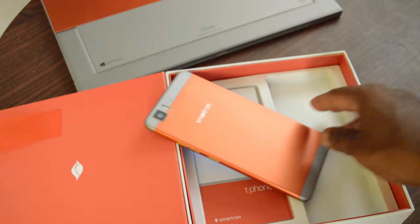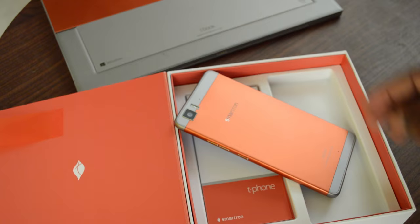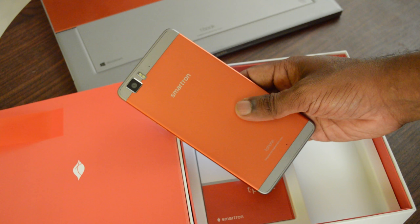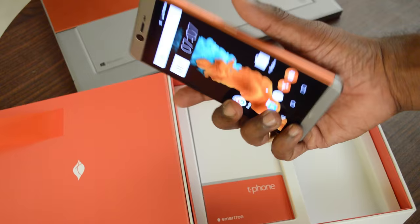So this is the first impression of the Smartron T-Phone. It looks very appealing and is a very interesting device. Let's see whether it lives up to its potential when we do the full review. But right now, the first impression is very positive — right from the packaging to the way the phone looks and feels in hand, as well as the display, which looks absolutely stunning with very deep blacks.